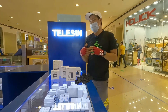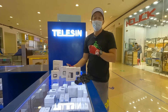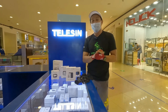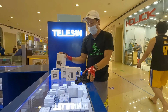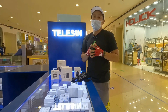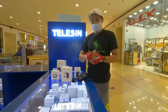Maraming-maraming salamat nga pala sa ating boss kay Telesin Philippines. Napakadami na naman nating mga gamit dito, accessories. Madaling-madali nyo puntahan ito — nasa third level lang ito ng SM Annex. At everyday open sila. Meron akong mga gumagamit ng Telesin. Kasi alam nyo naman, nagmomotor tayo, importante ang battery. Puntahan nyo lang sila dito. Maraming-maraming salamat kay Telesin Philippines. God bless.